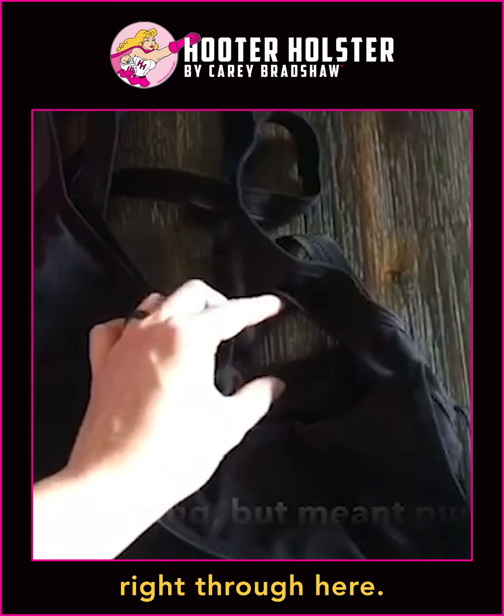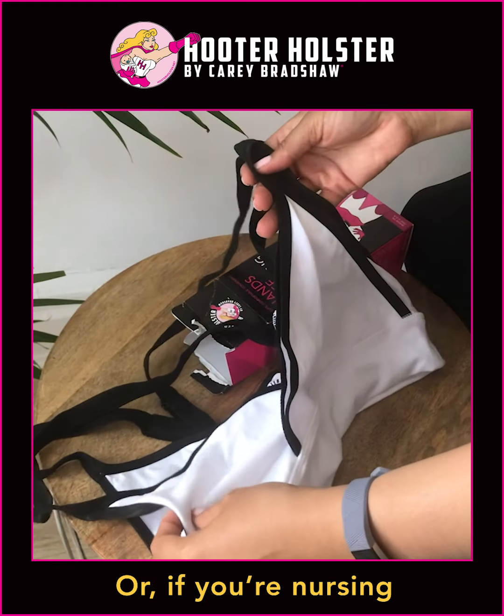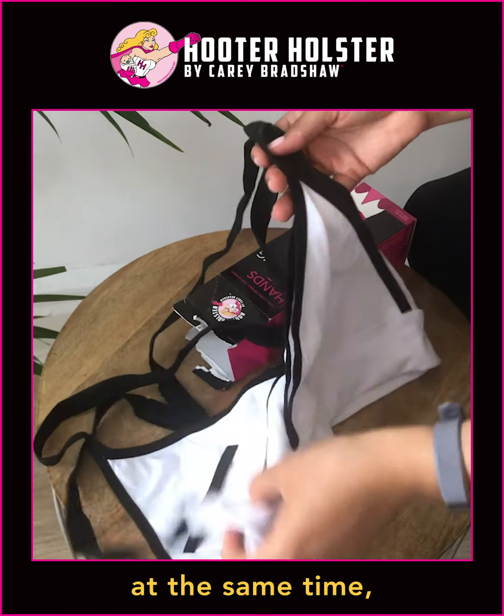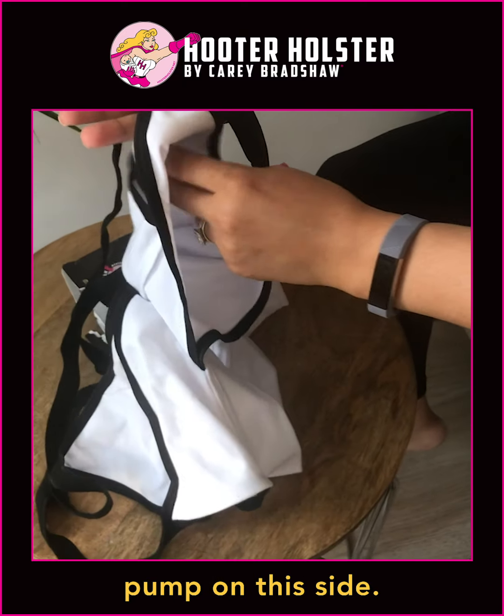Your flange or breast shield can come right through here, and then you can pull everything out of the way to breastfeed. Or if you're nursing and pumping at the same time, you can put one down and then keep the pump on this side.